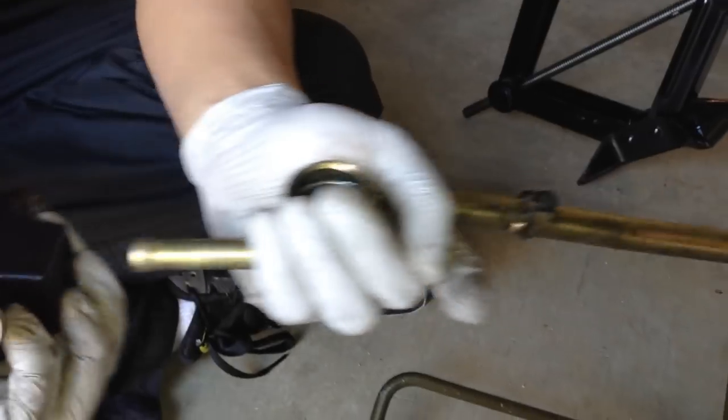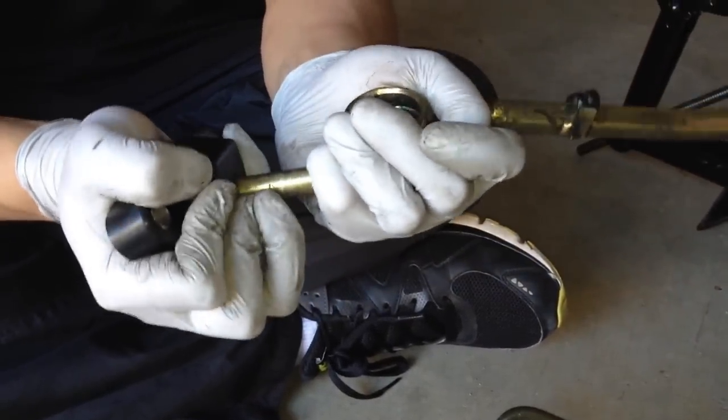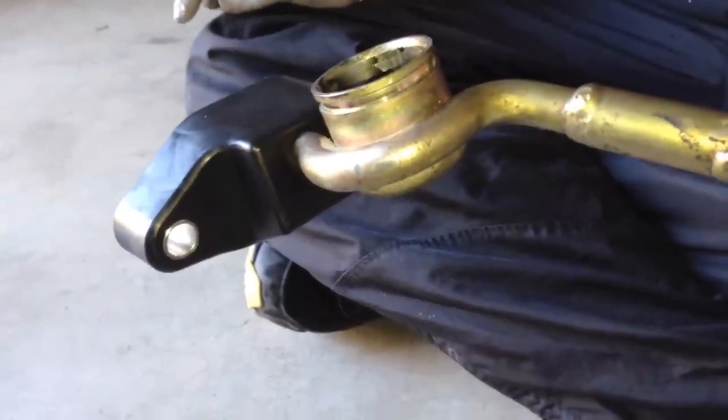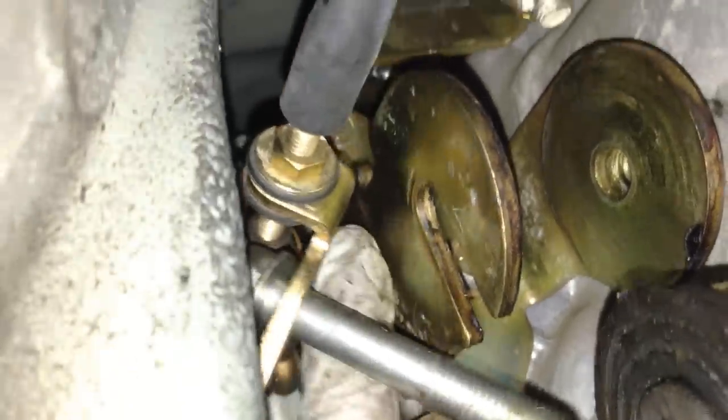After that go ahead and put the rear bushing on. We ended up taking it out of the car because there was no room in there to try and slide that on — so if you want to try it you can. This is another angle. Make sure you got it the right way. You can if you want but I didn't even want to try it because it was just way too tight.